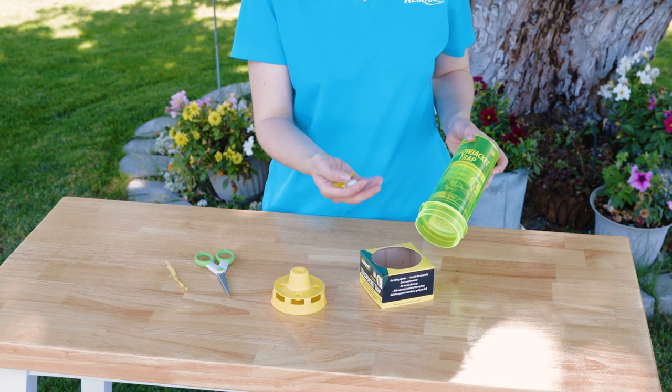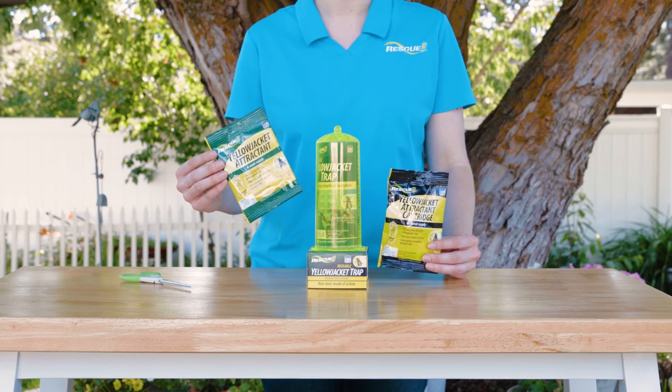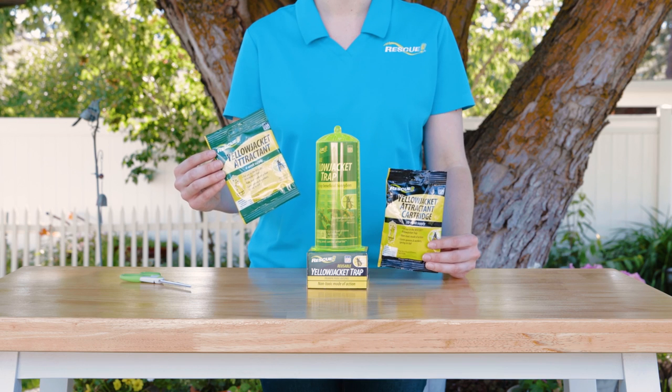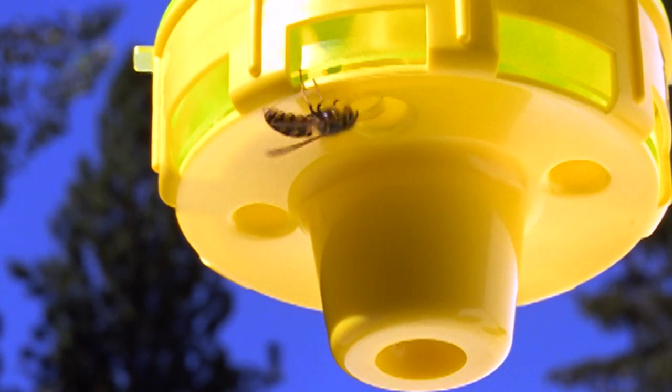The attractant that comes with the trap lasts two weeks. When you're ready to reuse this trap, you can purchase four-week refills or the Rescue Yellow Jacket Attractant Cartridge, which lasts up to 10 weeks.